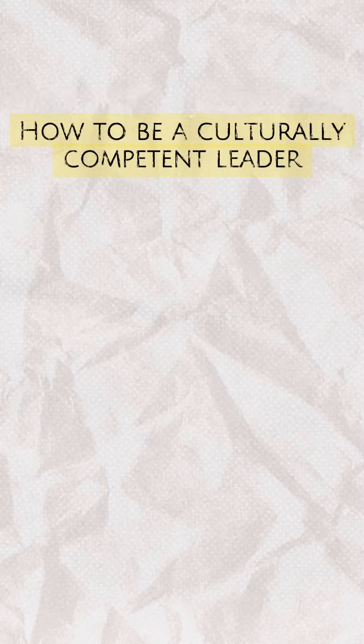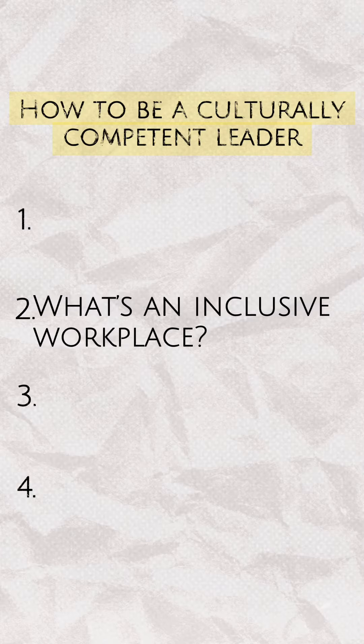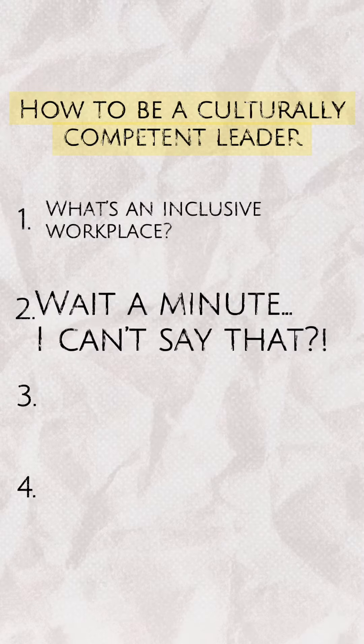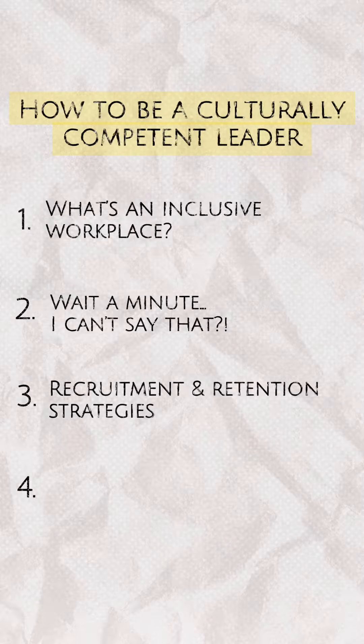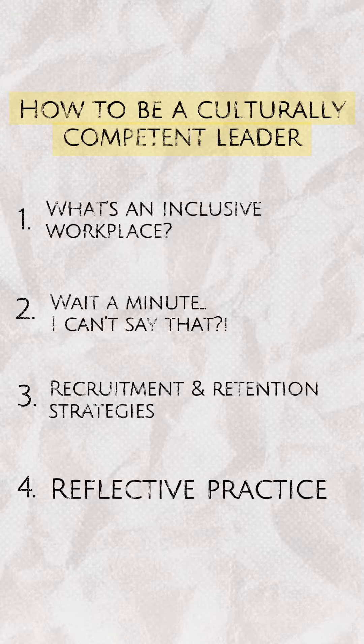In this course, there are four modules including recruitment and retention strategies, as well as reflective practice. You will have a personal guidebook that I've created to help you reflect and journal along the way. It talks about inclusive workplace strategies — what does that look like, sound like, and feel like?